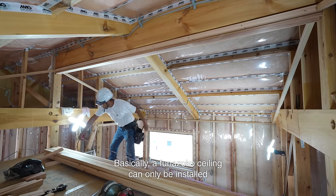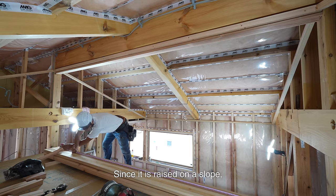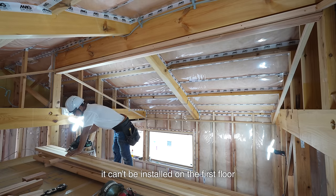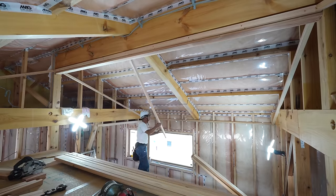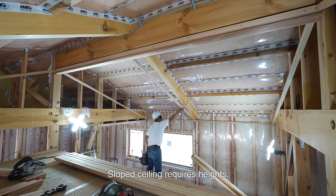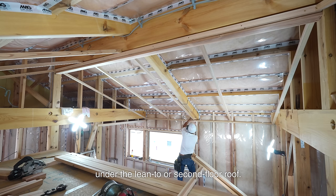Basically, a funazoko ceiling can only be installed on the second floor or on the lean-to. Since it is raised on a slope, it can't be installed on the first floor unless the flat beams are at least in a high location. A sloped ceiling requires height — that's why it can only be installed under the lean-to or second floor roof.